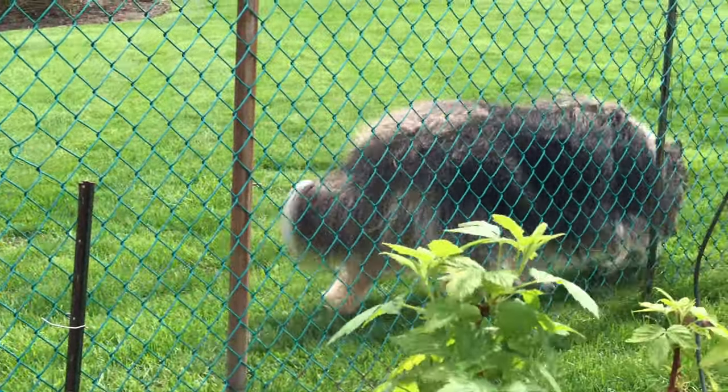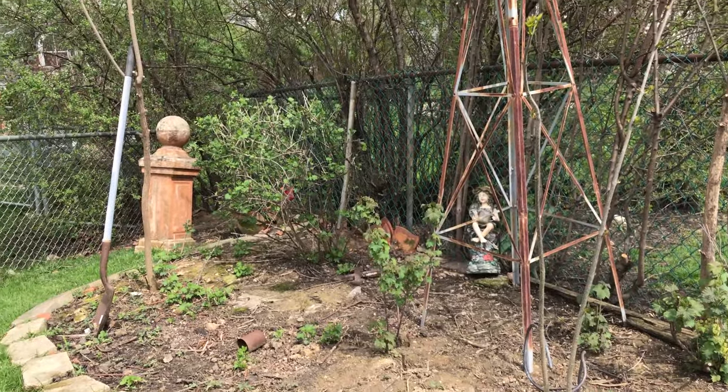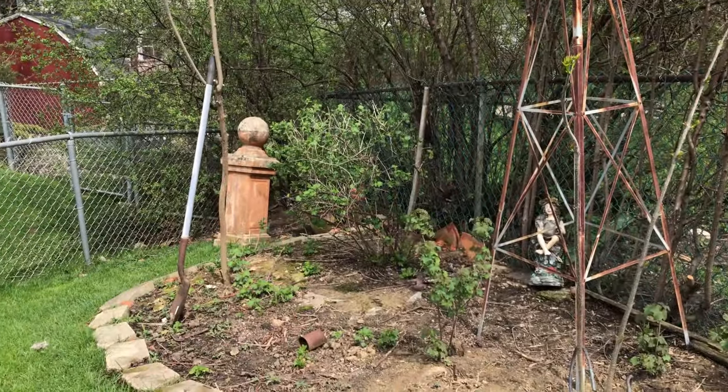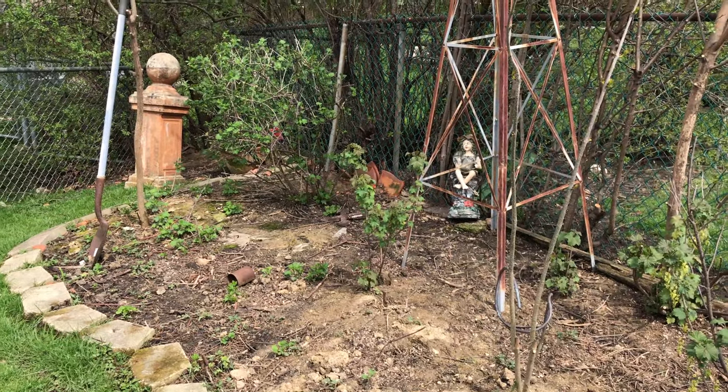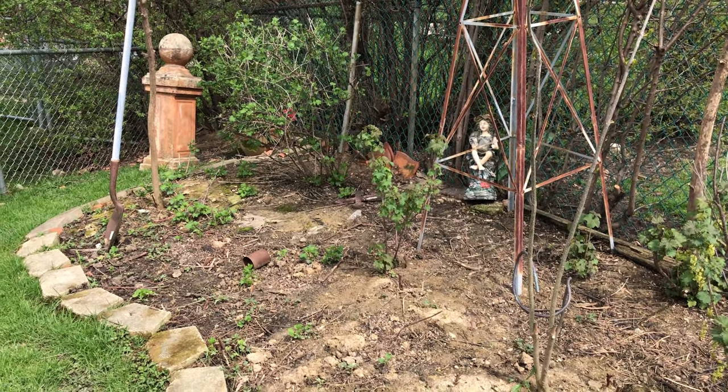Bear likes to join us when we're gardening. We also planted some hardy kiwi in here, but I don't think it's going to make it. And then we have currants over here and some gooseberries that my dad trimmed over there. There are a lot of little ones so my dad is going to dig them up, pot them, and then give them away.